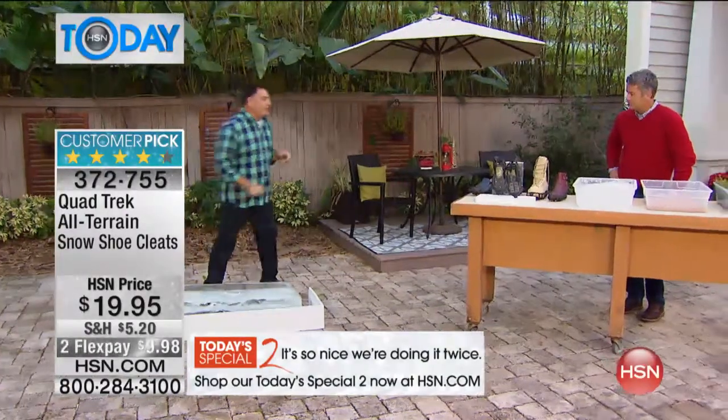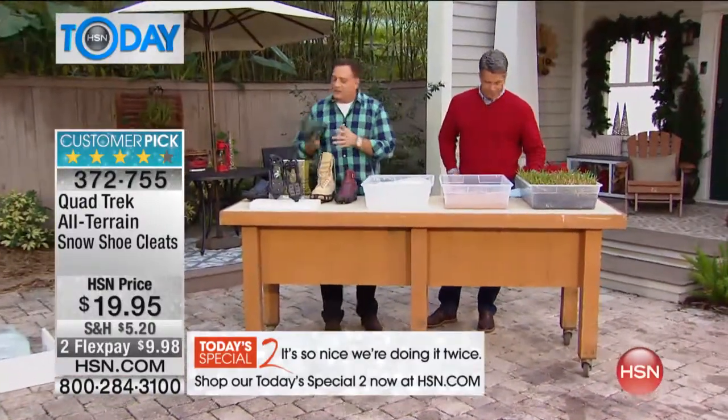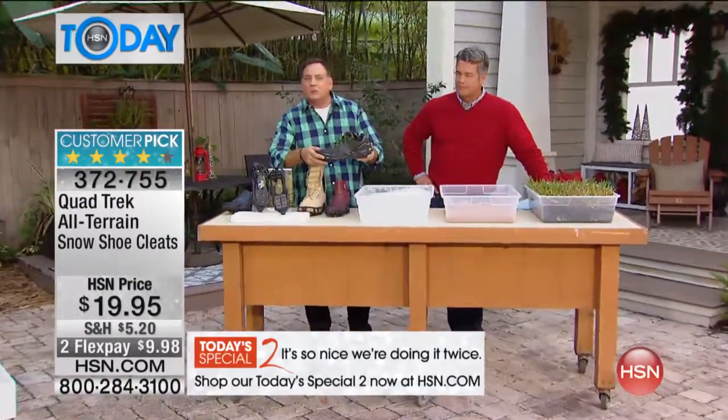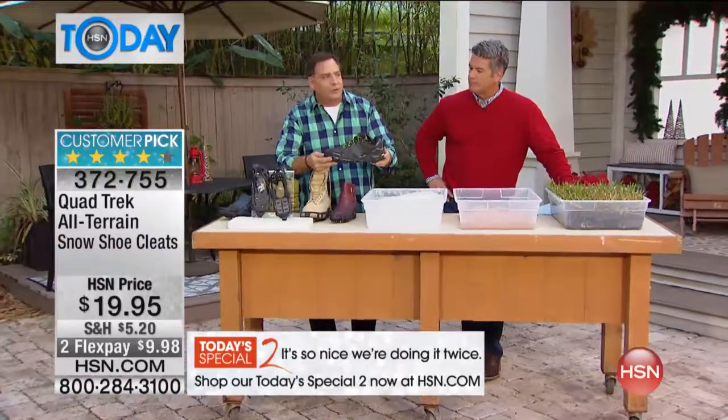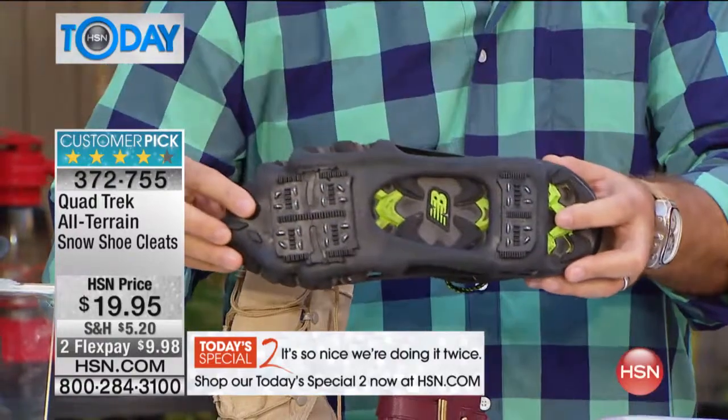I'm going to step down here. The nice thing about these shoes, you can just walk around in them too — that's the cool thing. The way they work, take a look at this: they'll fit over any shoes, sneaker, boot, whatever you've got. They stretch right over the shoe. Here's on the bottom what you're talking about — there's all your little studs, almost like snow tires, on the bottom of the shoe.